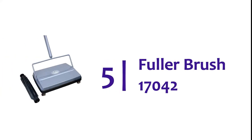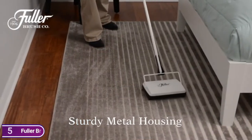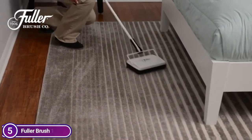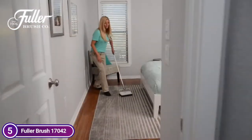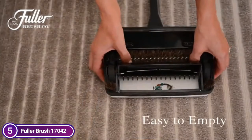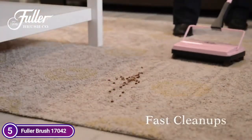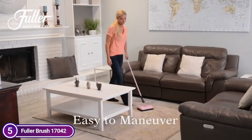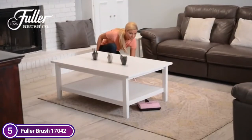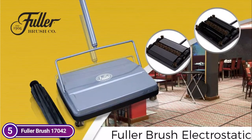Starting our list at number 5, Fuller Brush 17042. Do you need a quick touch-up? This sweeper is perfect. Its natural Fuller quality bristle rotor brush easily removes particles of pet hair, dust, glass, paper clips, and many more. The extra blade of the vinyl rotor can be a great help when cleaning spills and messy food, which makes it perfect for both restaurants and homes. It can be moved from room to room without putting too much effort into any muscles in your body.